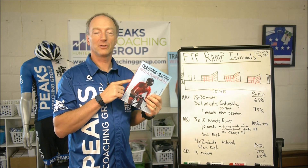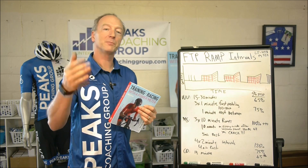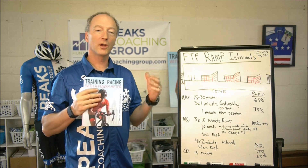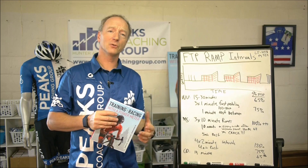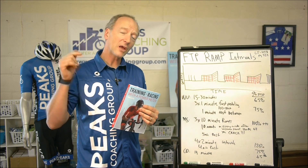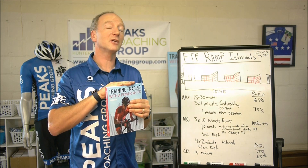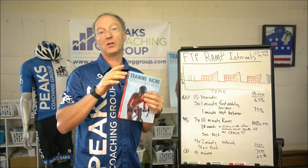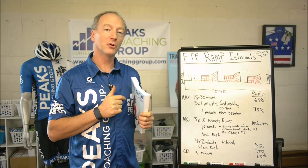That's in the third edition. So check out the third edition. Like us on Facebook. Peaks Coaching Group is a great resource for you — we constantly have workout of the day on there, we're constantly doing cool videos, lots of tips on there. And I've got all kinds of pre-built training plans. I've got three pre-built training plans in the book, but I've got tons of pre-built training plans as well.